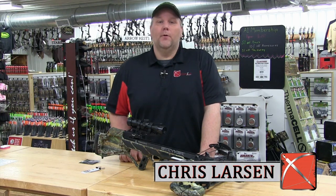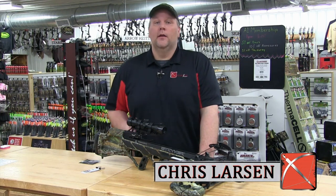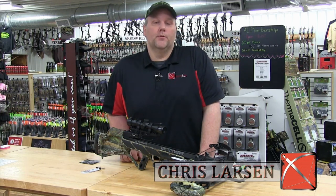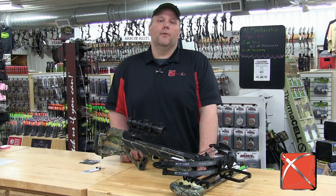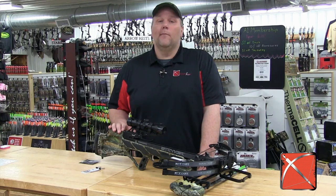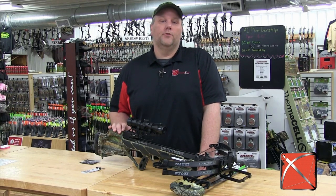The new for 2014 Bowtech Stryker Solution LS is one of the top new crossbows for 2014. Stryker took everything they learned from the Strike Zone 380 and created a faster, safer, and more durable crossbow in the Solution LS.